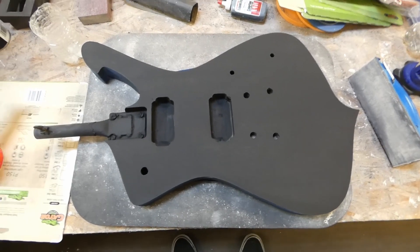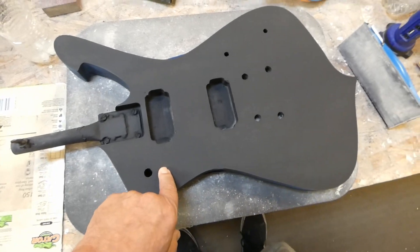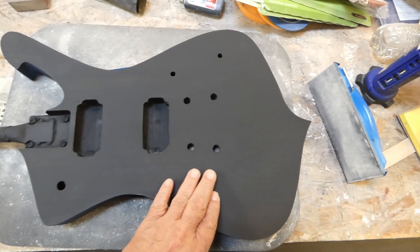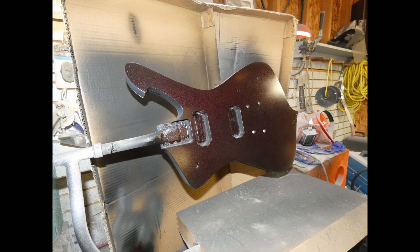Alright, well it's tomorrow — I guess that makes it today. I'm going to sand the primer out here and see how smooth it is, see if it's ready for the base coat. I'll be right back.